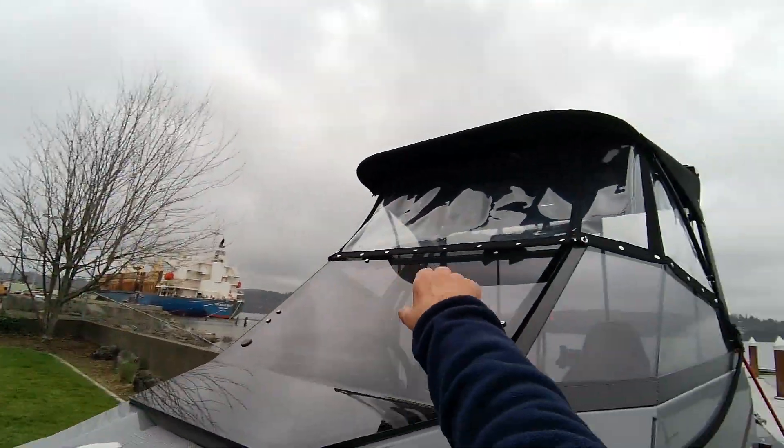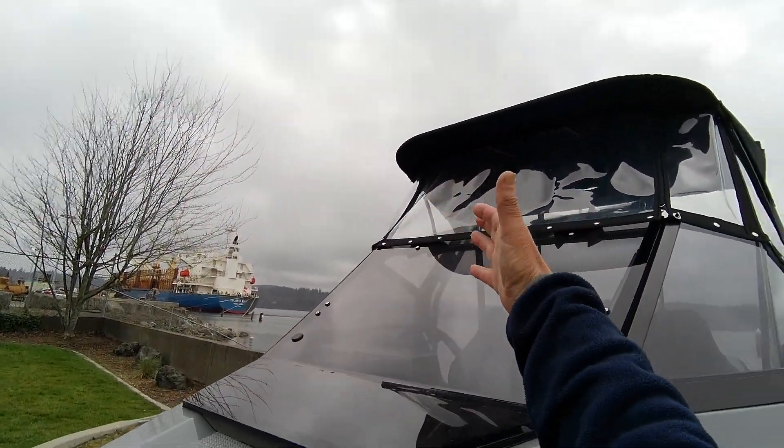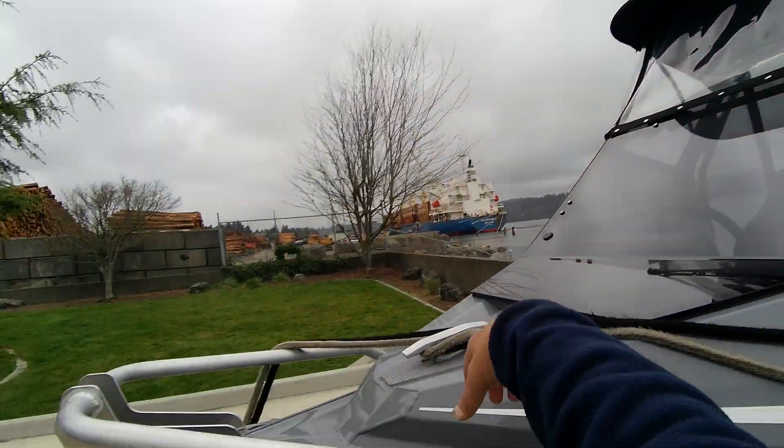So you unsnap that — or unzip it, actually — and then this pops up, makes it kind of neat. You can stand out here and do some fishing.